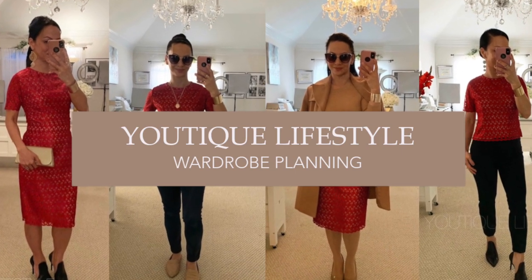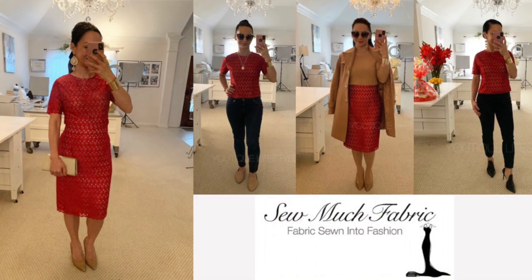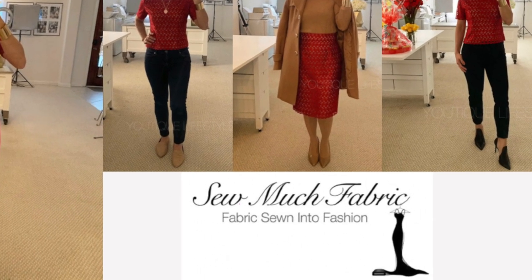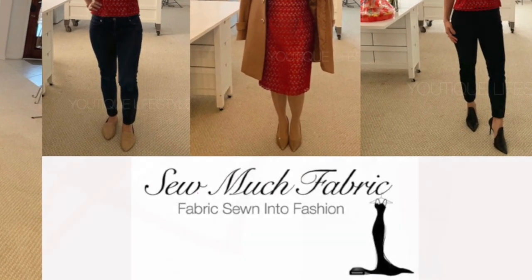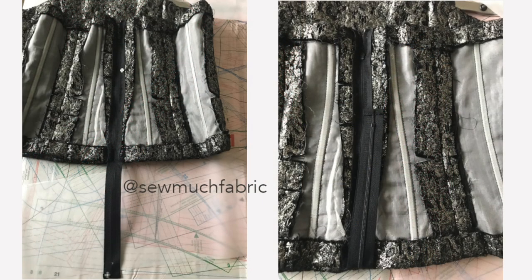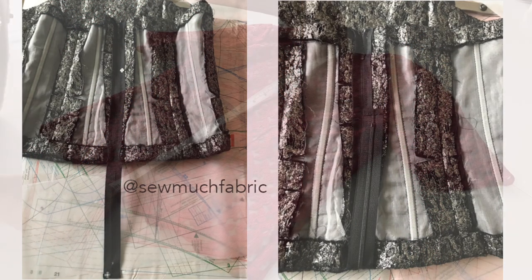Thank you for visiting Utique Lifestyle. This is the wardrobe planning series in collaboration with So Much Fabric, where fabric is sewn into fashion. In this video I'm going to show you why I used a longer zipper for the red lace top I had sewn, and this was also inspired by Roslyn from So Much Fabric.